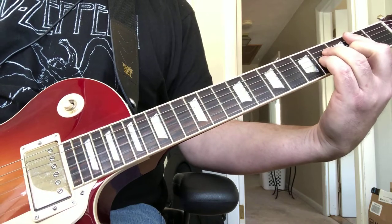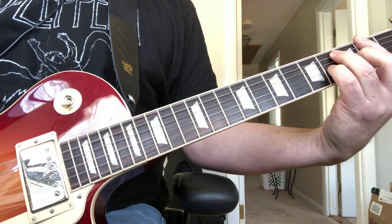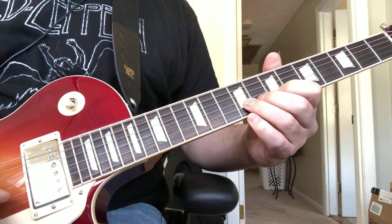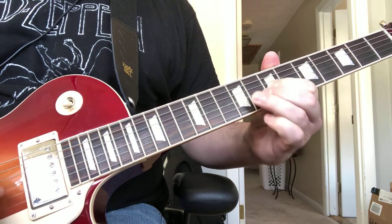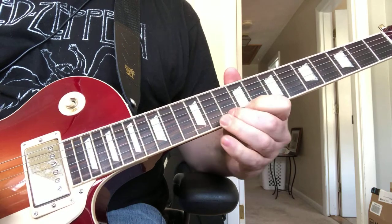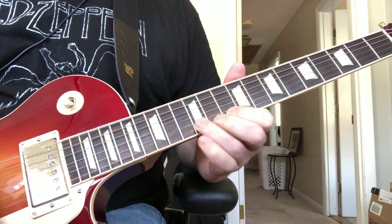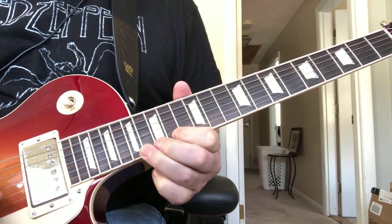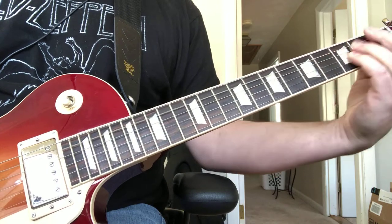And then back to the B minor, to the rhythm section. The whole solo slowly — I'll play the whole thing through again. And that's the whole solo.